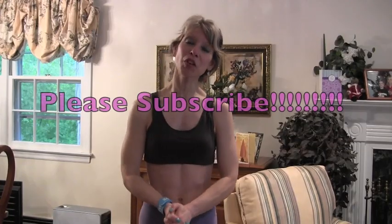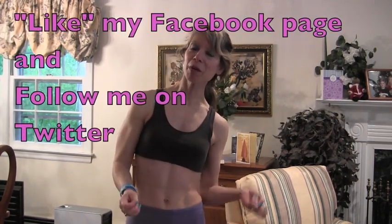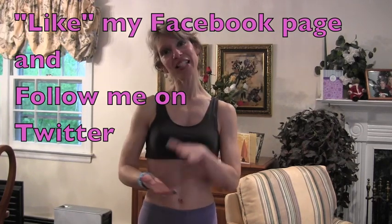Please subscribe because I have a lot more to come — something of interest to everyone. Please visit me at my blog spot where I do a lot of writing, like my page on Facebook, and follow me on Twitter so we can stay connected. I will see you soon. Keep up the good work, keep exercising, don't forget your cardio. Take care, bye-bye!